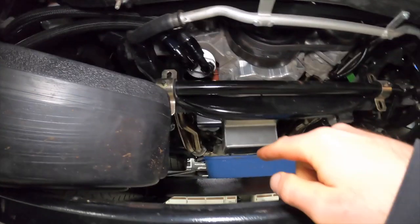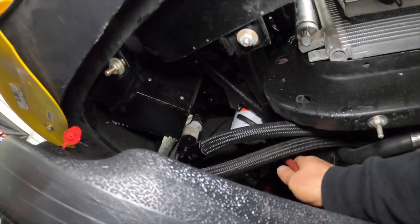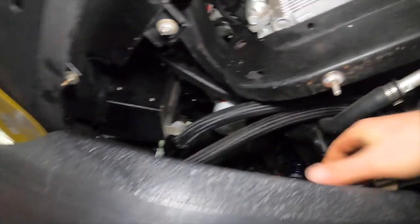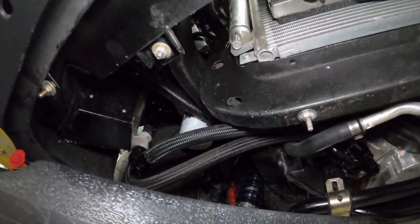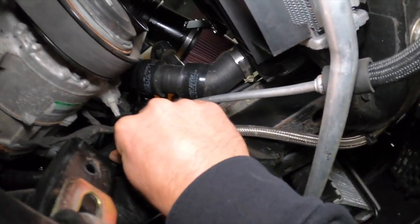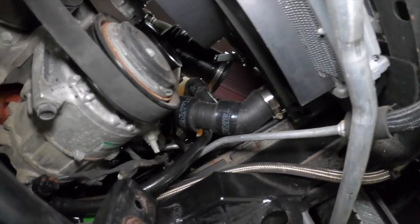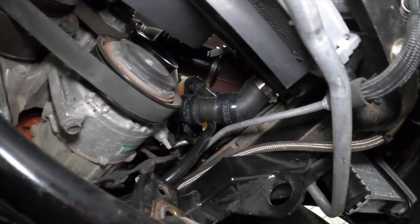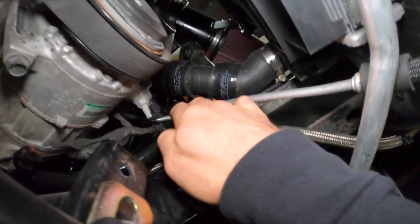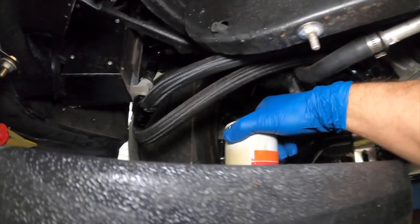While the oil is draining, I'm going to go ahead and take this oil filter out. I'm sure she's going to start puking in a second — maybe, maybe not. There it is, starting to drain off the side. Let it drain a bit into the pan before I remove it and give myself an oil bath. It looks like that T fitting is going to be best accessed from up above — we'll take off the cone filter and access it from up there.